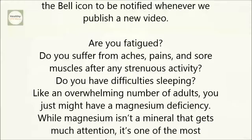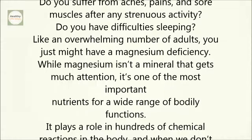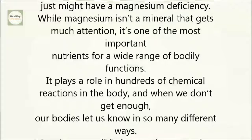While magnesium isn't a mineral that gets much attention, it's one of the most important nutrients for a wide range of bodily functions. It plays a role in hundreds of chemical reactions in the body, and when we don't get enough, our bodies let us know in so many different ways.